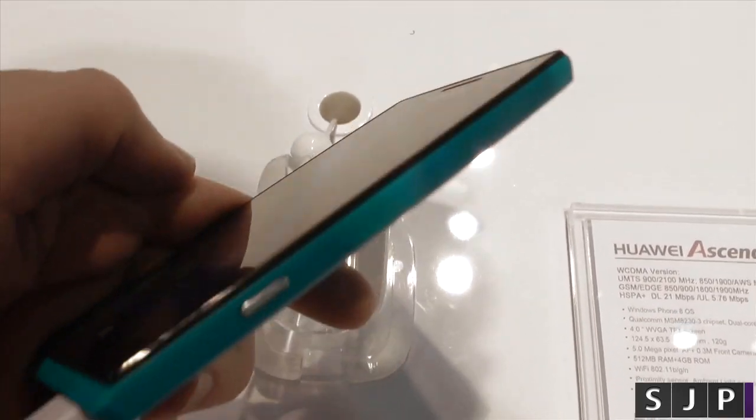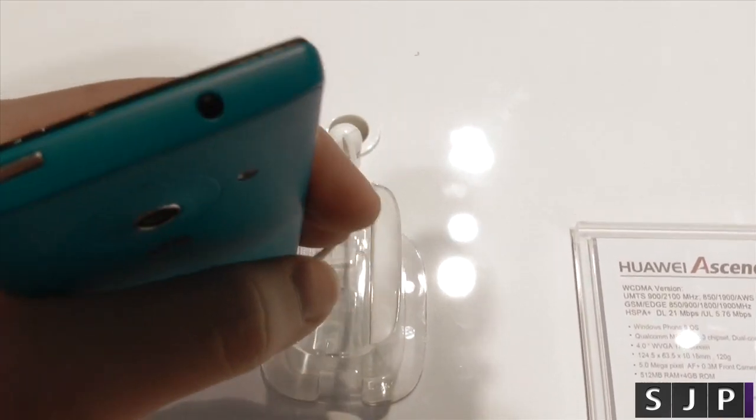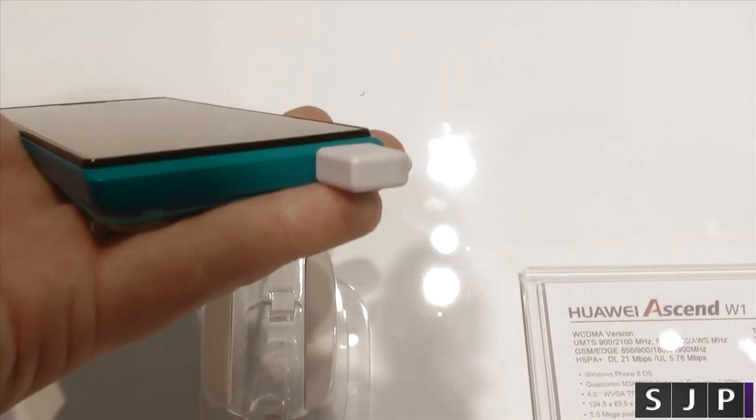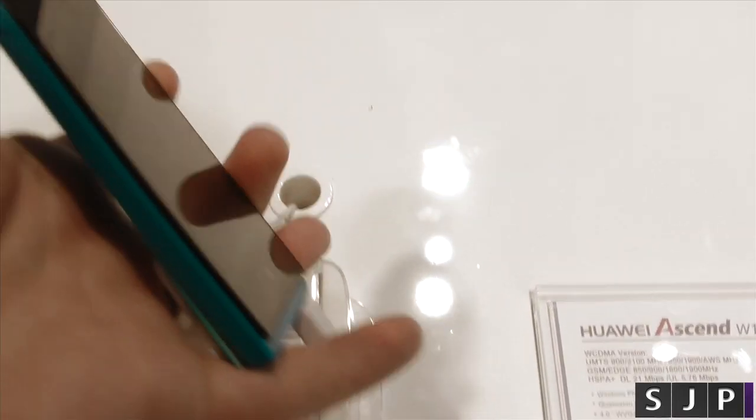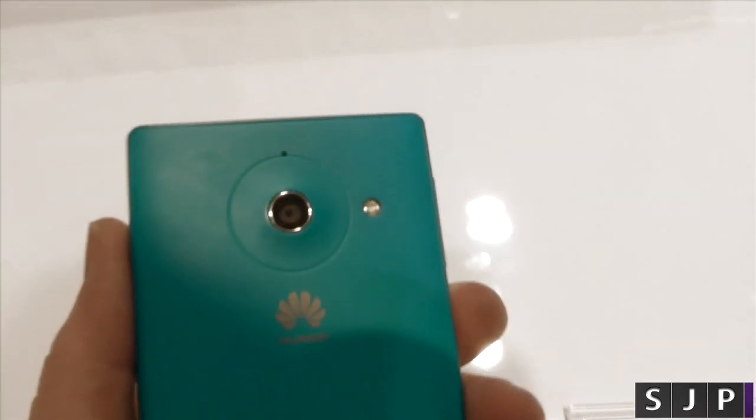You've got your dedicated camera button, which you get on every Windows Phone device. Up top you've got your power button and your 3.5 millimeter headphone jack. On the bottom — a bit of a strange placement — you have your micro USB, and the volume up and down are on the side of the device. You can also see the camera on the back with the LED flash.